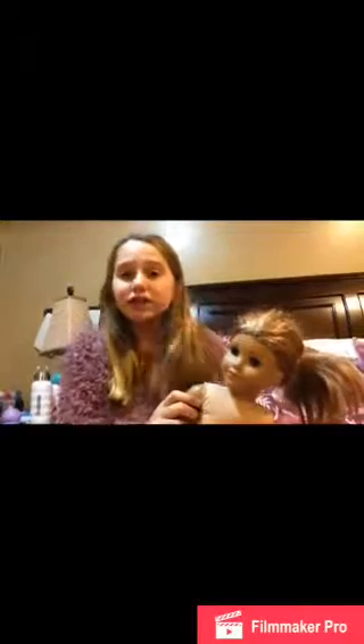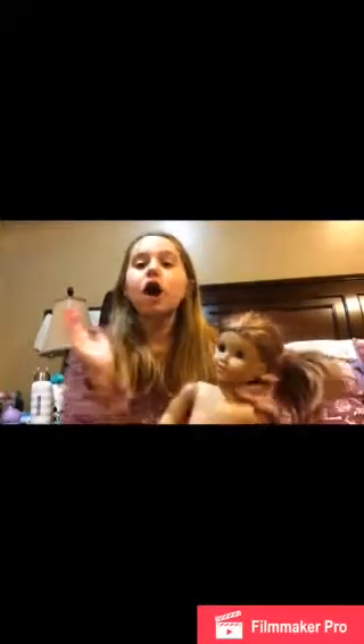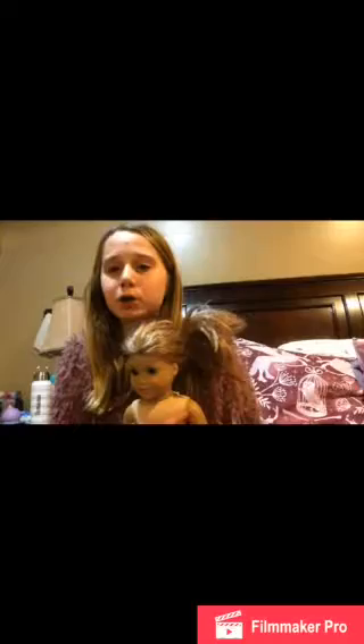I watched a video previously on YouTube — sorry, I'm recovering from a cold — on how to get a doll's wig off. So I have a spoon, and she's super duper old. I've had her since the year she came out and I just didn't keep her in good shape.